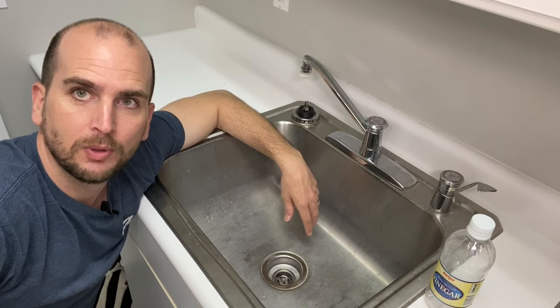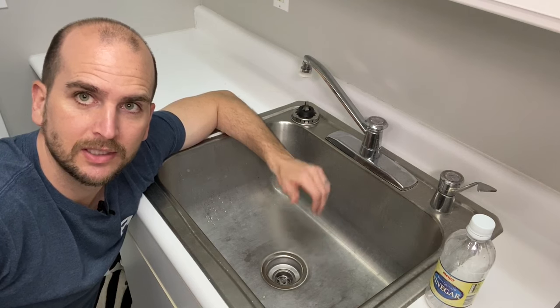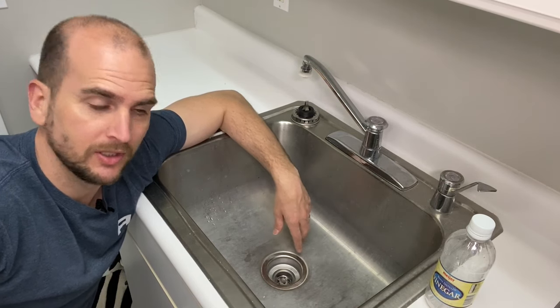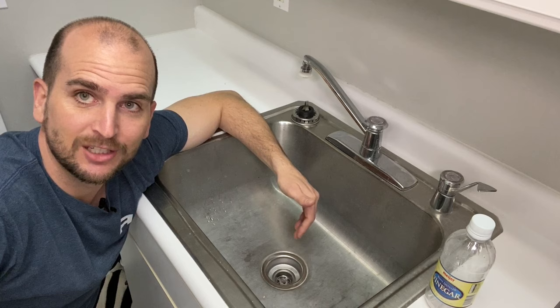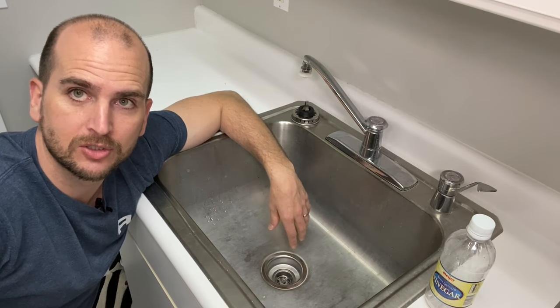Hey, what's up you guys, it's Scott with Everyday Home Repairs. If you're stopping by this video, something tells me you might have a leak under your sink. One of the main components that can cause such a leak is your strainer. Over the years this can loosen up and be a source of leaking into your sink base, eventually damaging it.